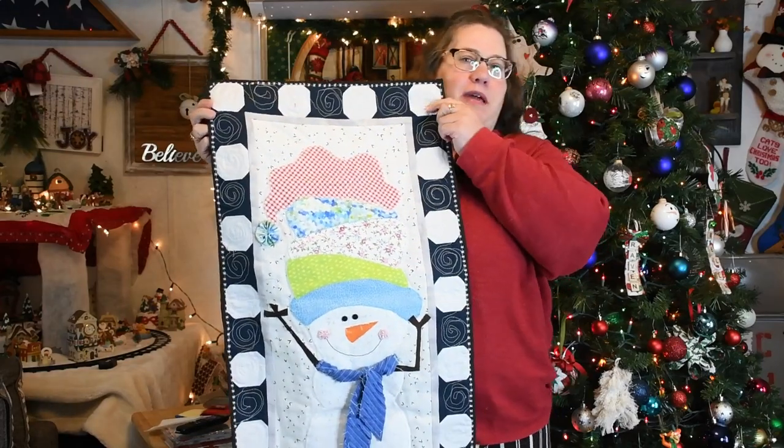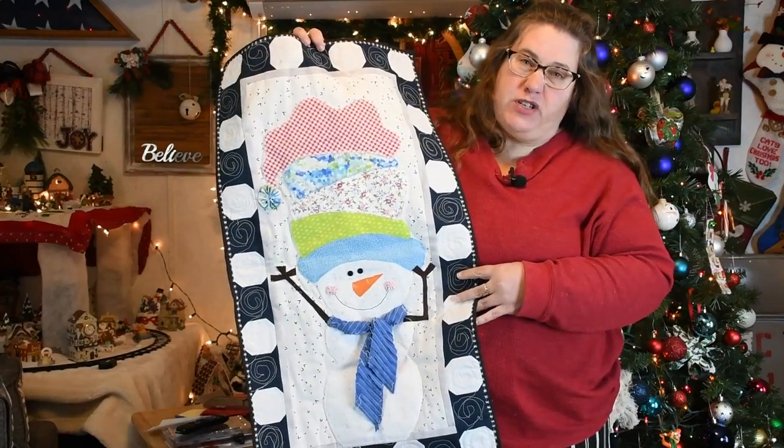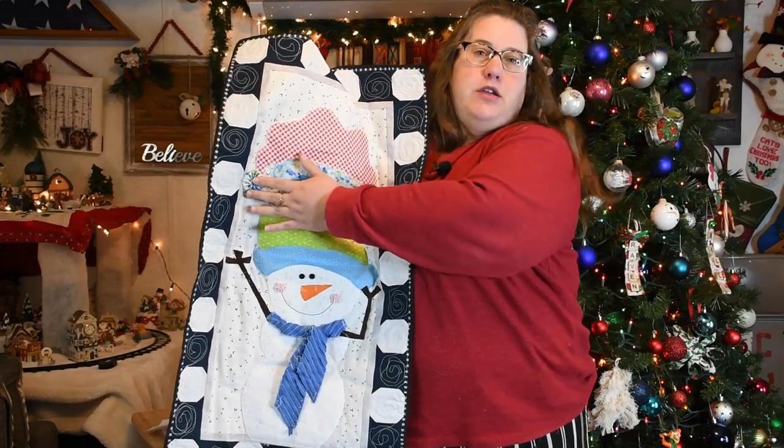Today we're going to make this cute wonky winter snowman. We're going to do chenille and yo-yos.